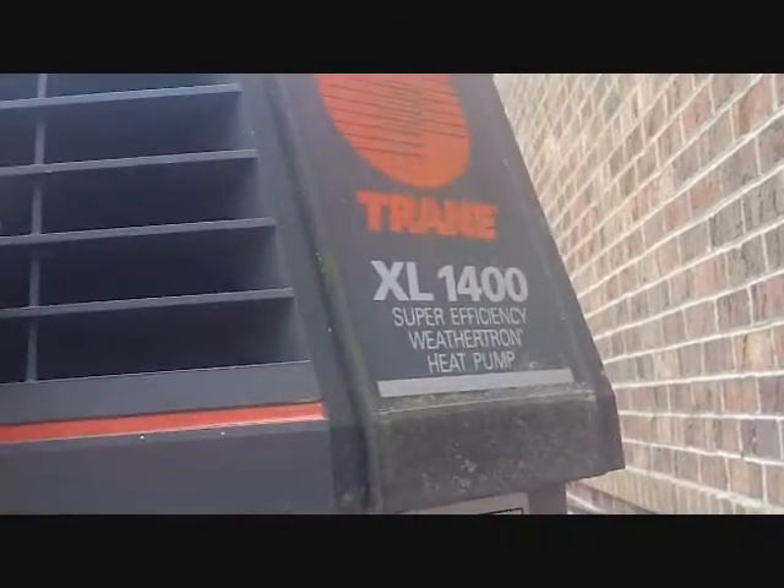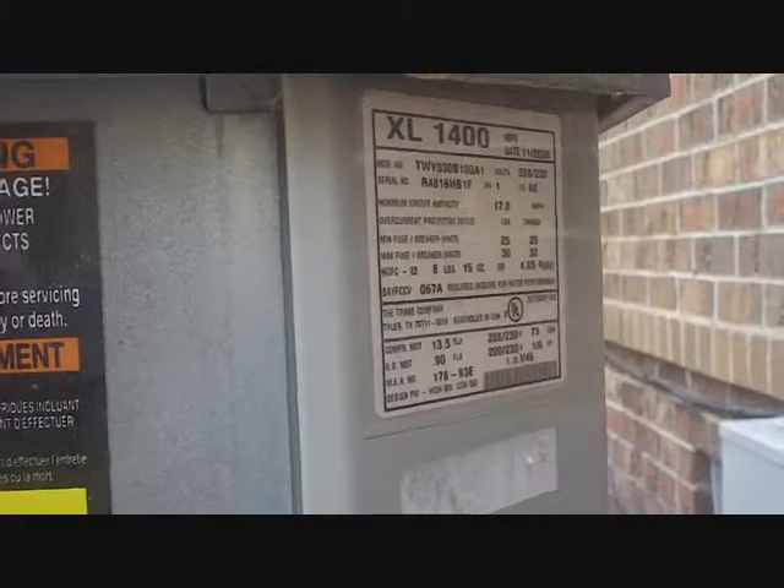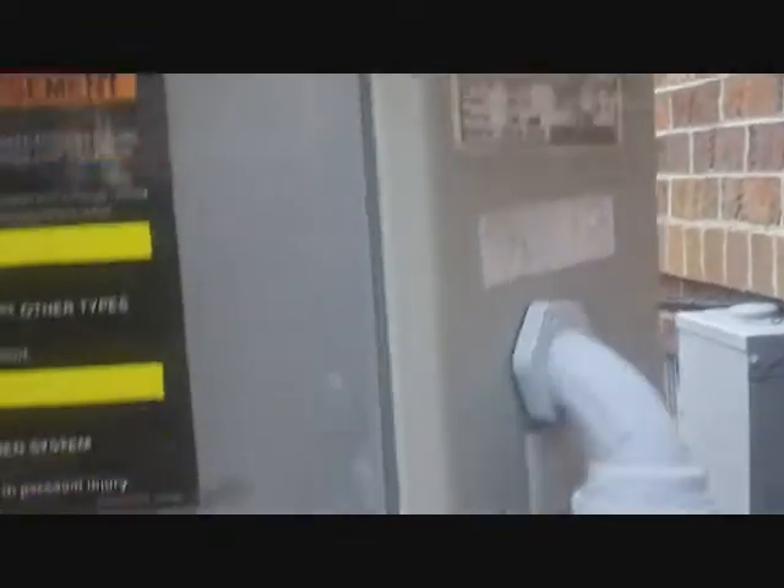Just like we were working on the other day, it's a Trane XL 1400 heat pump from about 12 years ago. As you remember, the other one had a bad TXV and a reversing valve that was slaughtered. This one hasn't been changed — it looks much better. So we're looking to see what the problem is.